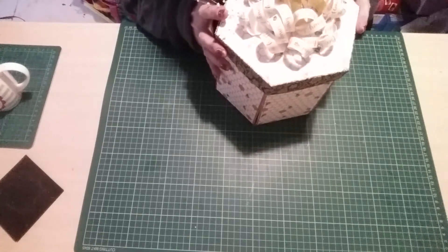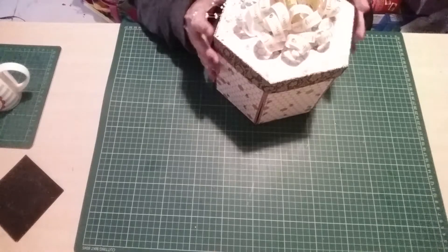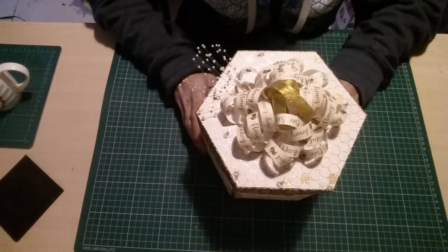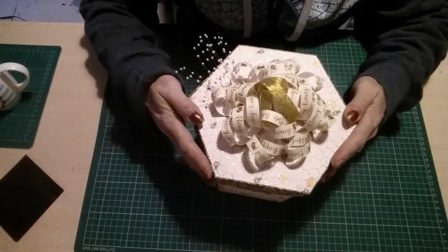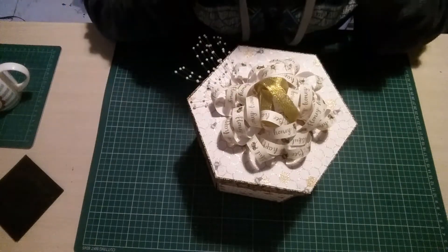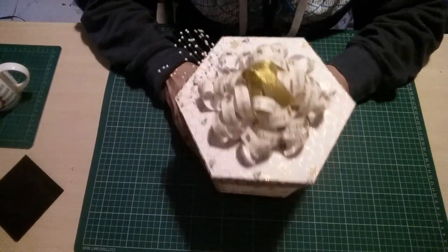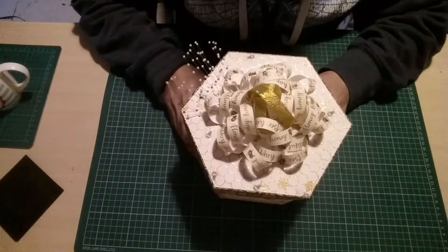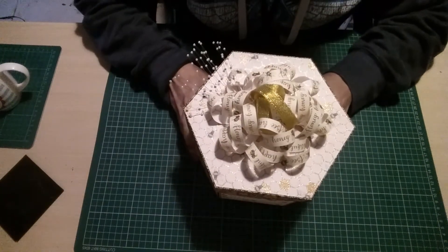And then I saw a video by — I think it was Naomi, or was it Angie — it was either Angie or Naomi, and they did a big huge box. It clicked straight away what I needed to do, so I made a hexagon one. And to go with the hexagon theme I've got the bumblebee theme going with it as well. That is your prize — it's quite heavy as well, actually.